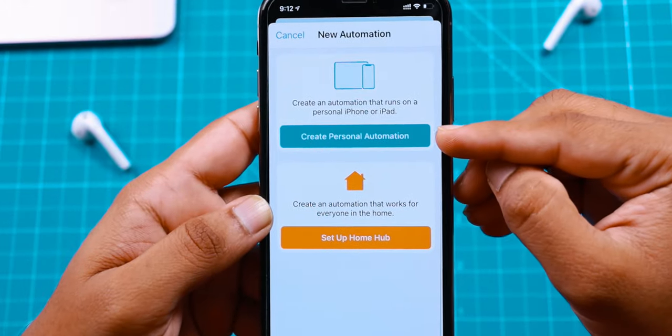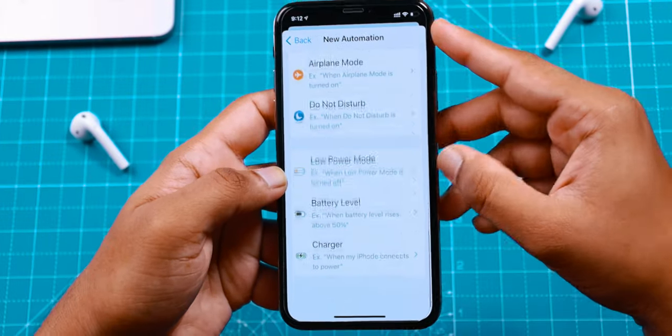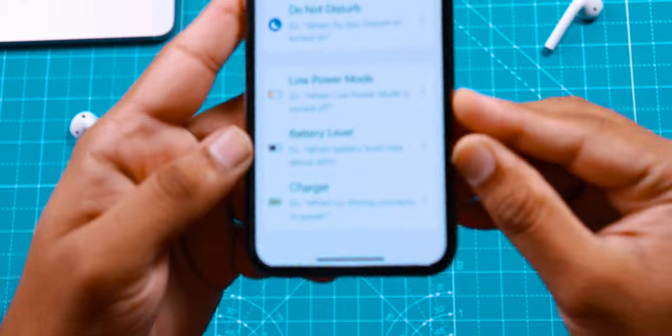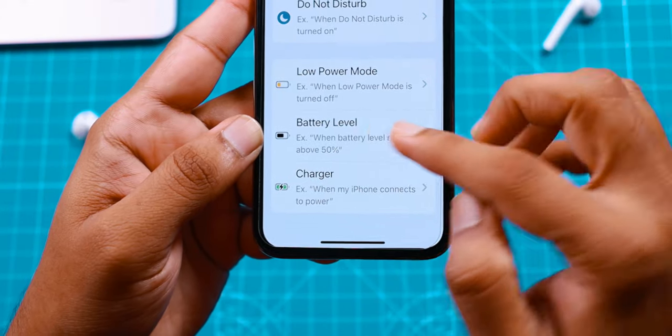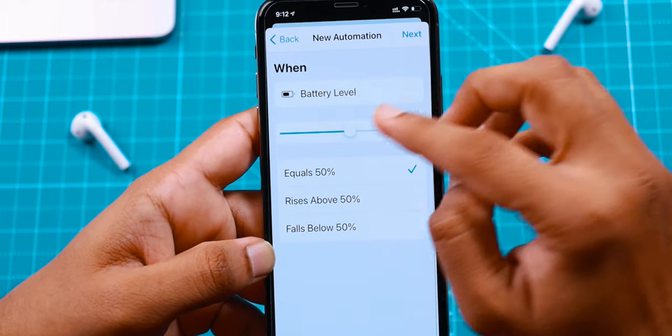Now here, select Personal Automation. Now scroll all the way down, and here you want to select Battery Level. Now here you have this slider — you want to slide it to 100%.